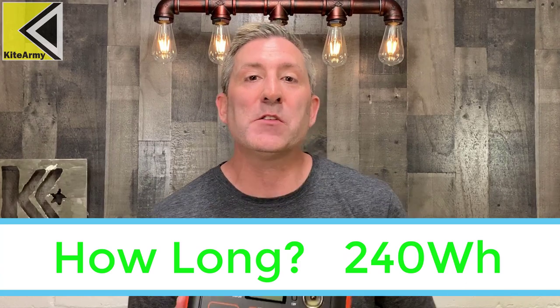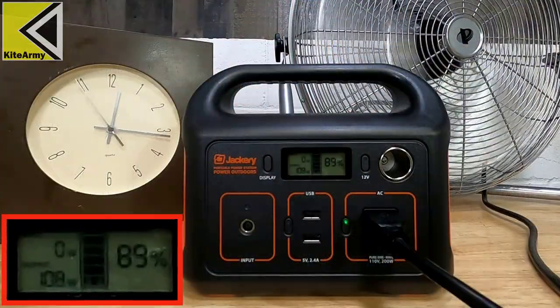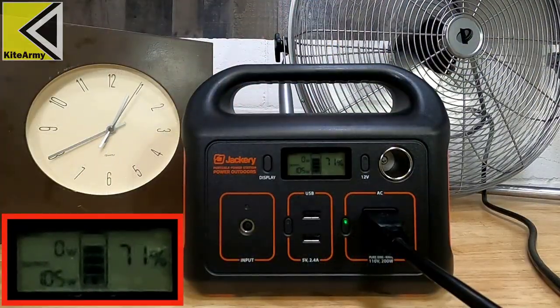The other question is how long can you power a device. This gives you 240 watt-hours, which means if you had a device drawing 240 watts it would run for one hour. A practical test I ran: a fan drawing about 100 watts ran for two hours and ten minutes — mathematically right on the money.